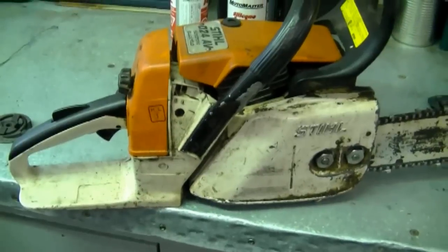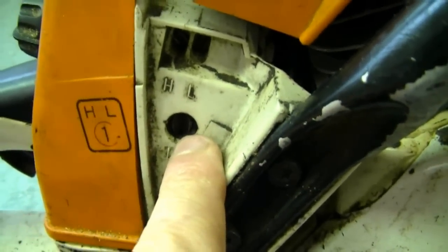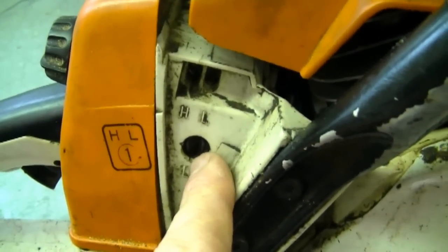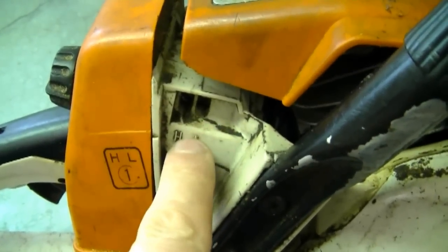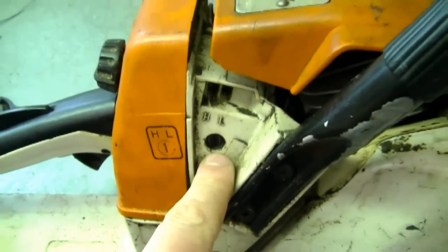The first question from a viewer last week: why does my chainsaw chain keep turning even when the saw is idling? The most common problem is that your idle screw may be set too high — you may have to turn it back a bit. On this chainsaw here, all you'd have to do is turn the screw out to make it idle slower. These other screws are for the air-fuel mixture; this is only the idle setting.